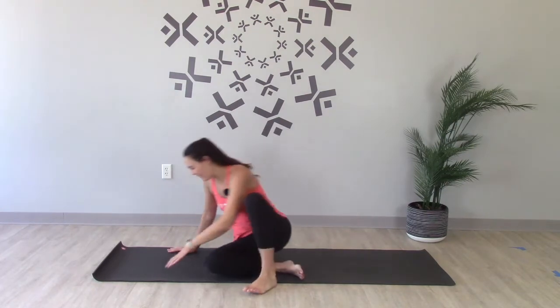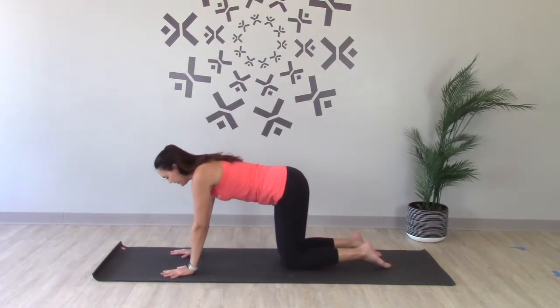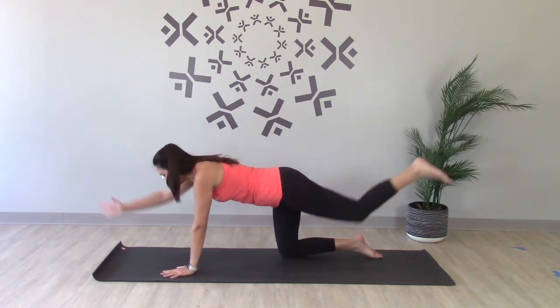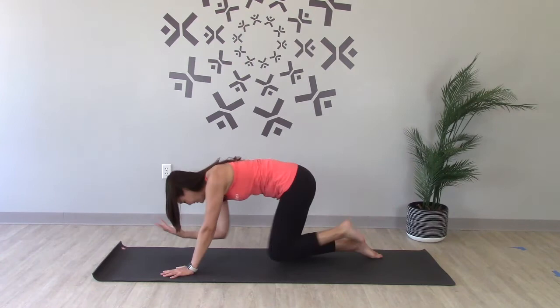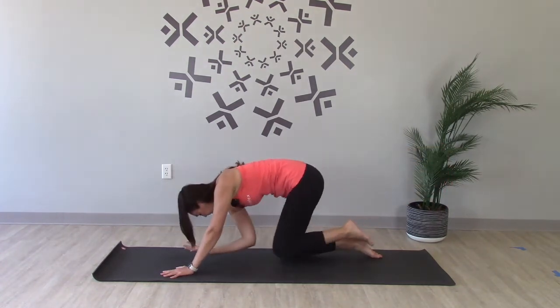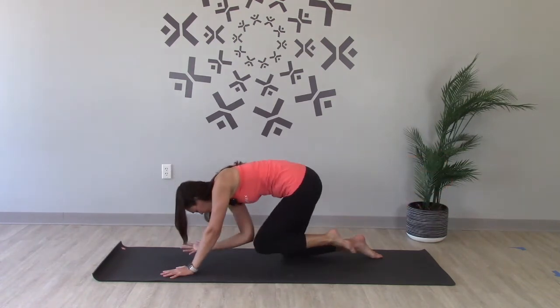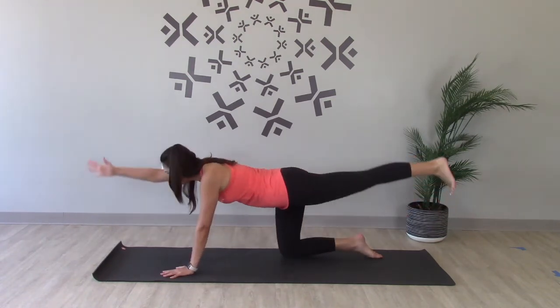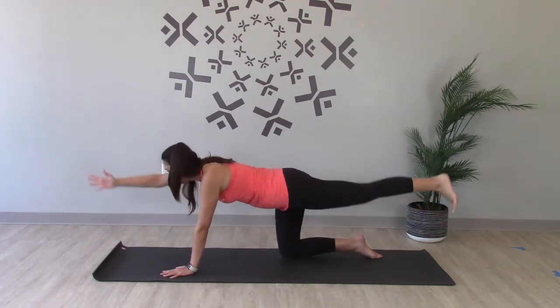We'll come into our tabletop position, shoulders over wrists, hips over knees. On your inhale, lift your right arm and your left leg up to a straight line, flex the foot. Exhale, bring it in, knee to elbow. Inhale, lift. Last one.